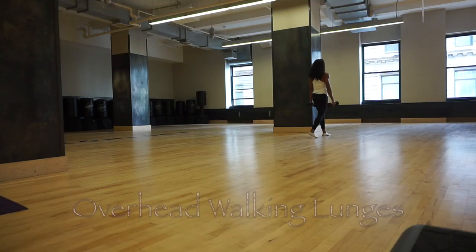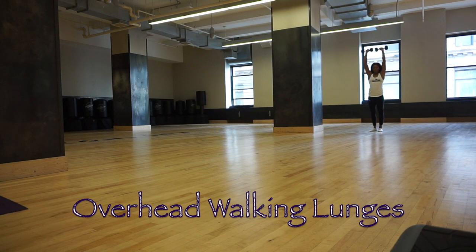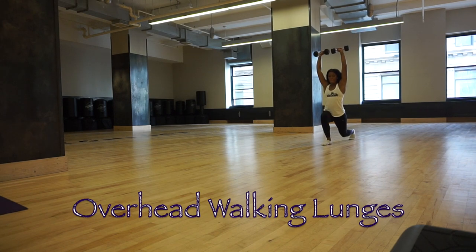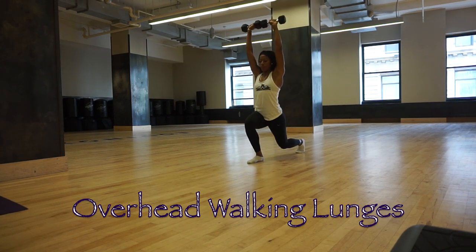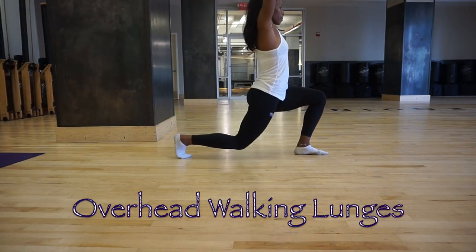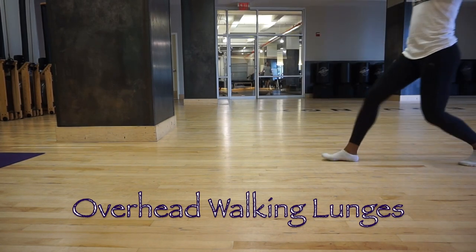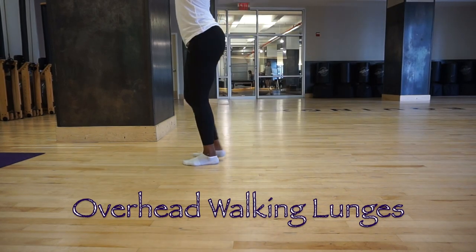Now let's walk it out to end the circuit with overhead walking lunges. Press dumbbells overhead with a strong arm lockout, keep that core engaged as you go into a full lunge — 90 degrees in the front and 90 degrees in the back — and walk from one end to the other. If you're in a small room, perform alternating lunges with dumbbells pressed overhead. Complete 20 steps.